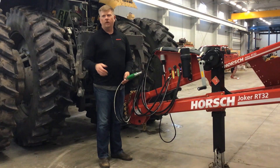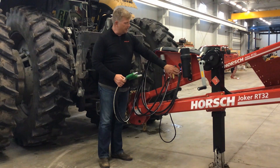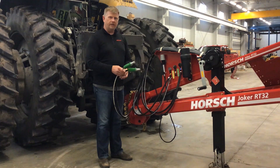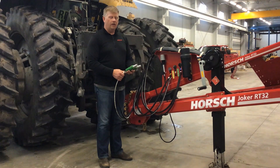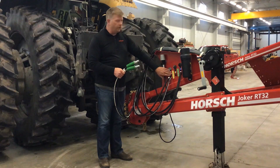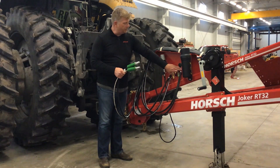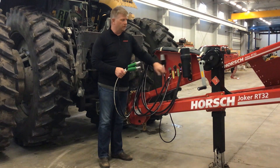Also, before attaching your Joker RT to your tractor, please note the color-coded hoses as they're labeled here on the left-hand side of the machine. Three different colored hoses indicate the different functions that the hydraulics are used for on the Joker RT. For example, your two green hoses control the main lift whenever you're in the field. Your yellow hose operates your fold on your wings, and your axle remote here operates the rear transport axle on the unit.